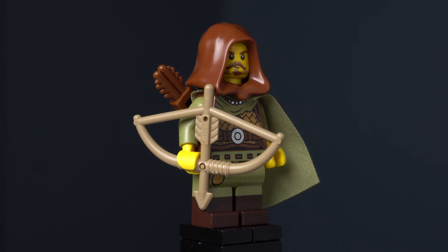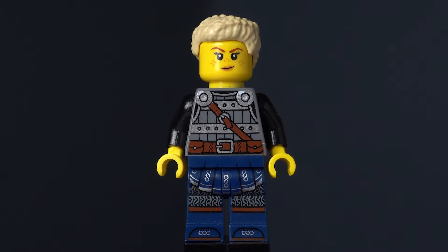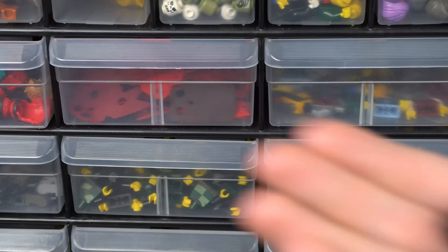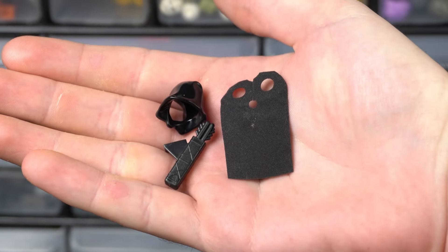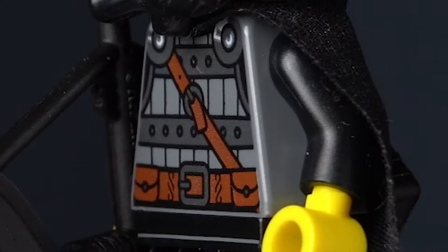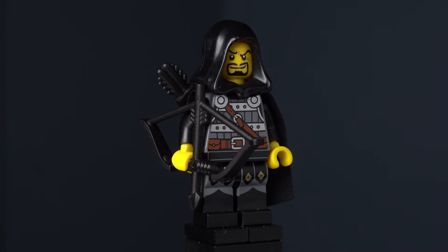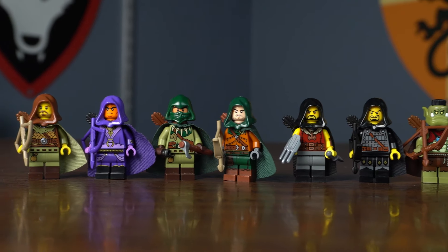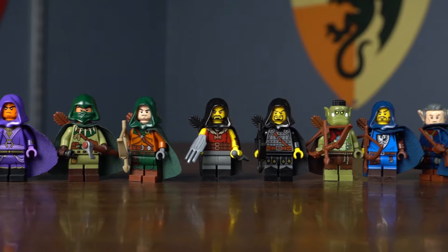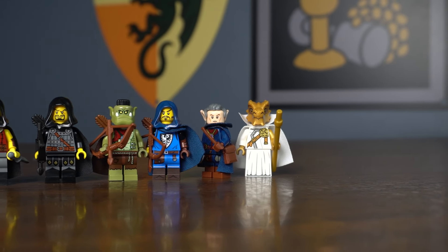For my final Ranger, I grabbed another Viking torso. My goal with this torso is to make a dark archer, so I grabbed a black cape, black hood, and black quiver, and the black bow from Hawkeye. I also grabbed the legs from the Vampire Knight. Assembling all those parts gives me the dark archer — this figure would be perfect for a Fright Knights Ranger. Now we have nine Rangers to use in my fantasy builds, and a Dragonborn that was supposed to end up as a Ranger but didn't.